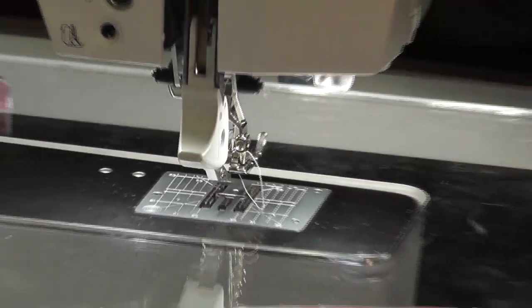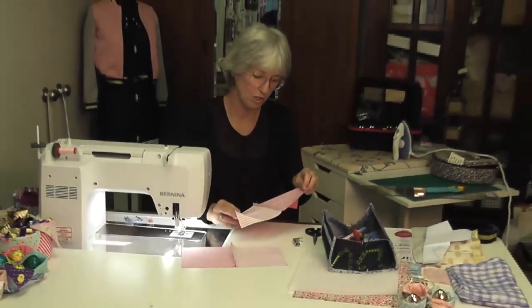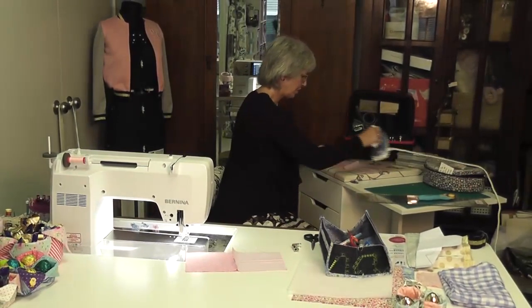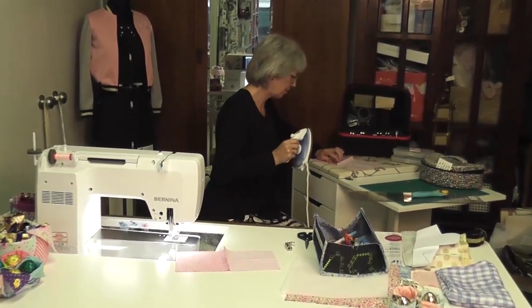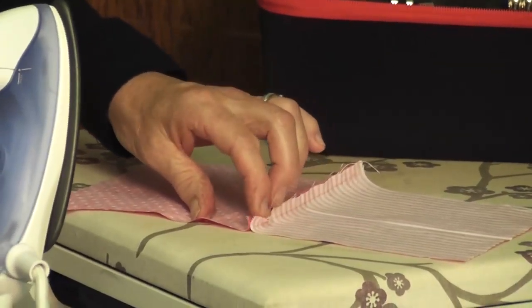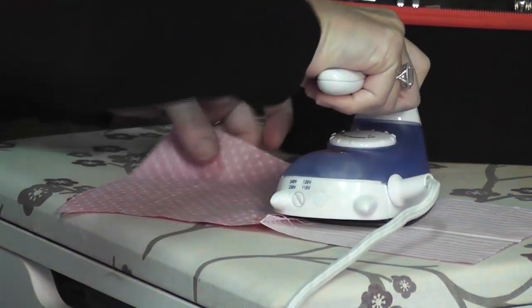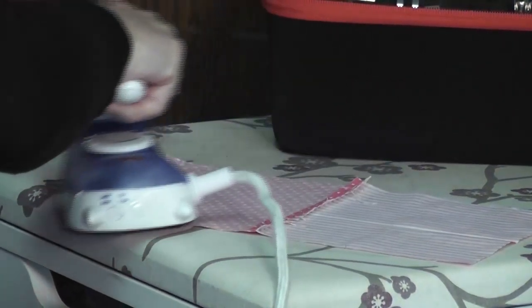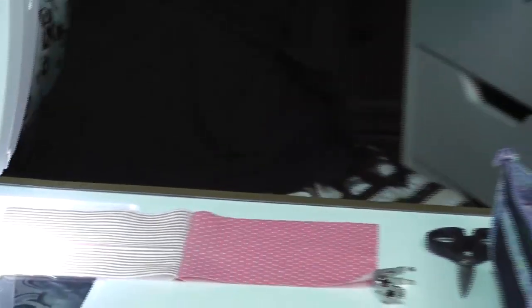Now I'm going to go to the iron and press that seam open. It's not often you do that but for this job you want to iron them open. With your iron — I love these little craft irons — just grab the middle of your fabric and press that seam open.